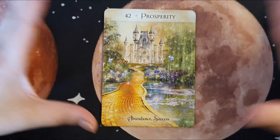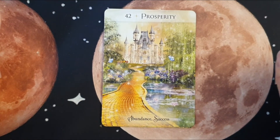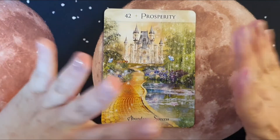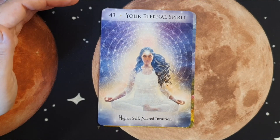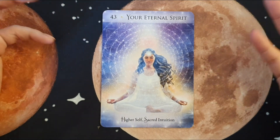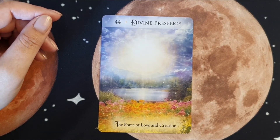Oh, I love this — the willow tree, the lotus, the butterflies, and the castle with a brick gold road. It really does give that whole Wizard of Oz vibe, but that doesn't bother me at all. Your Eternal Spirit — I love that, how we're eternal beings, how the soul and energy are infinite. And the last card is Divine Presence — the force of love and creation.